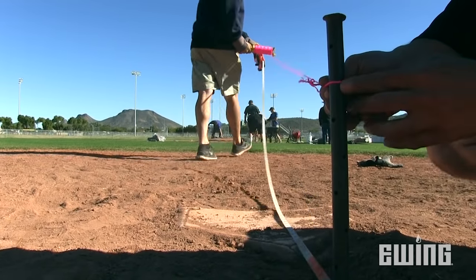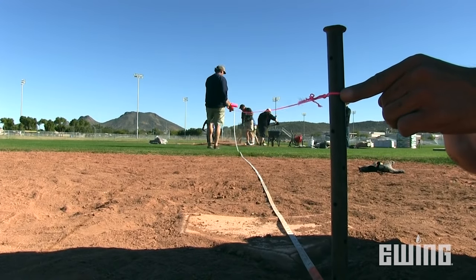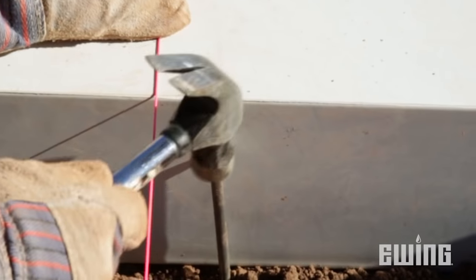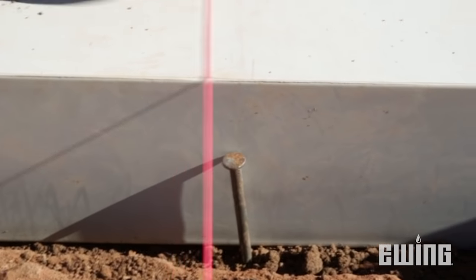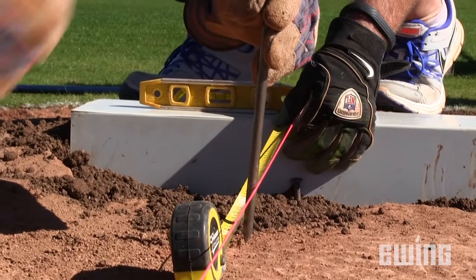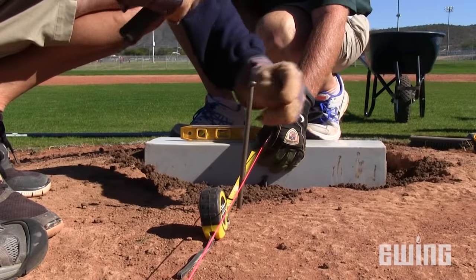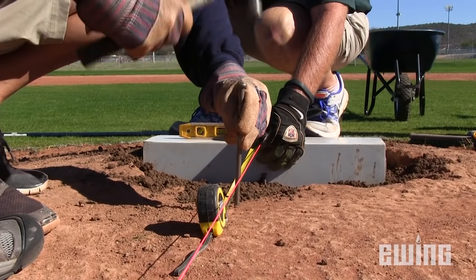To locate the correct placement of the pitching rubber, measure 60 feet 6 inches from the apex of home plate to the mound. Then sink an 8-inch nail directly below the line. This will mark the front center placement of the new pitching rubber. Next, you need to verify that the diameter of the mound is still accurate. From the nail you just put in, measure out 18 inches toward home plate and drive another 8-inch nail under the line. This will mark your exact center of the mound.